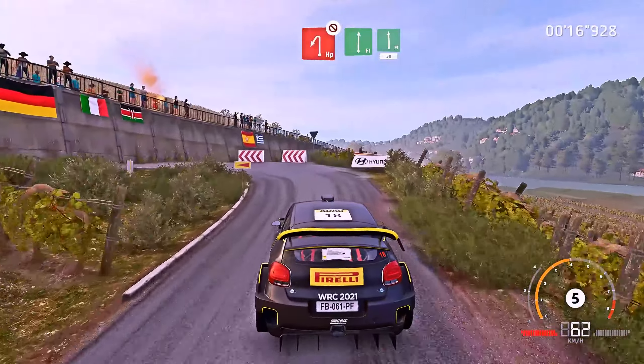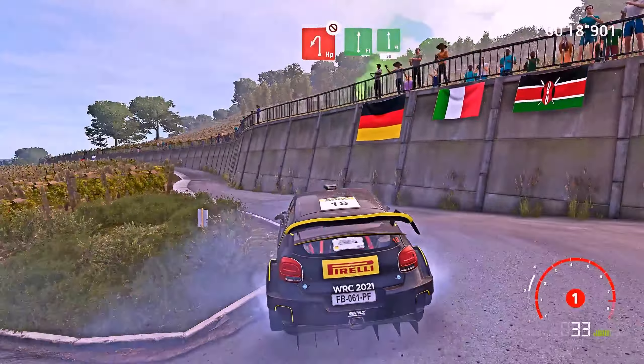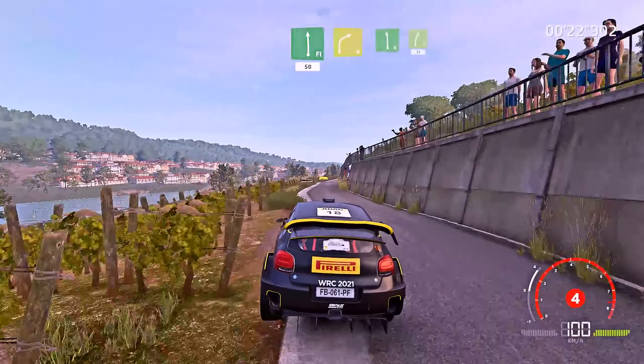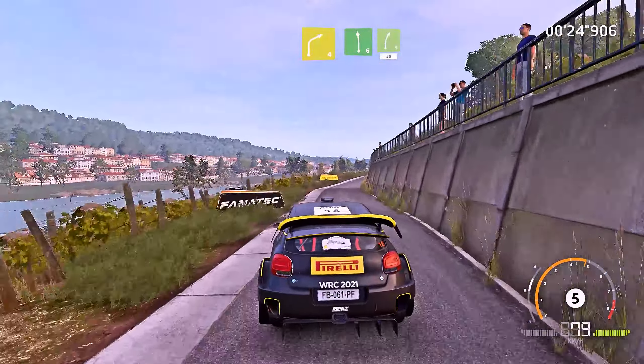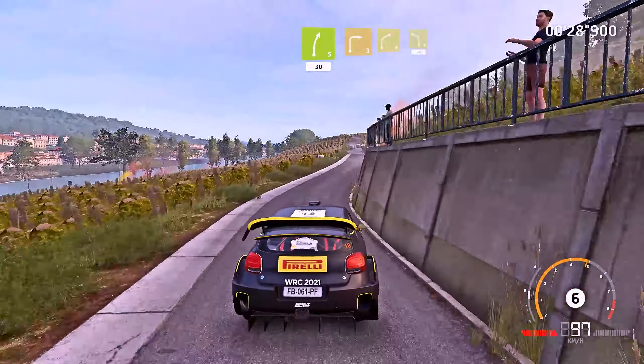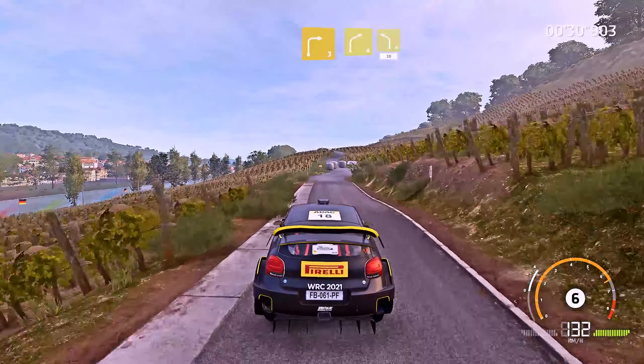Into flat right and flat left, 50, 30. Right 4, short, and left 6, for right 5, 30. Right 3 and right 4, into left 4, cut, 30.